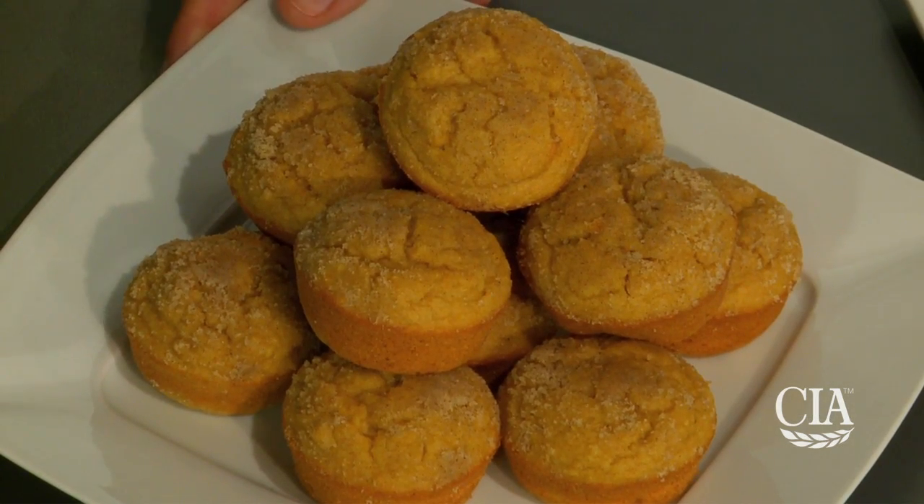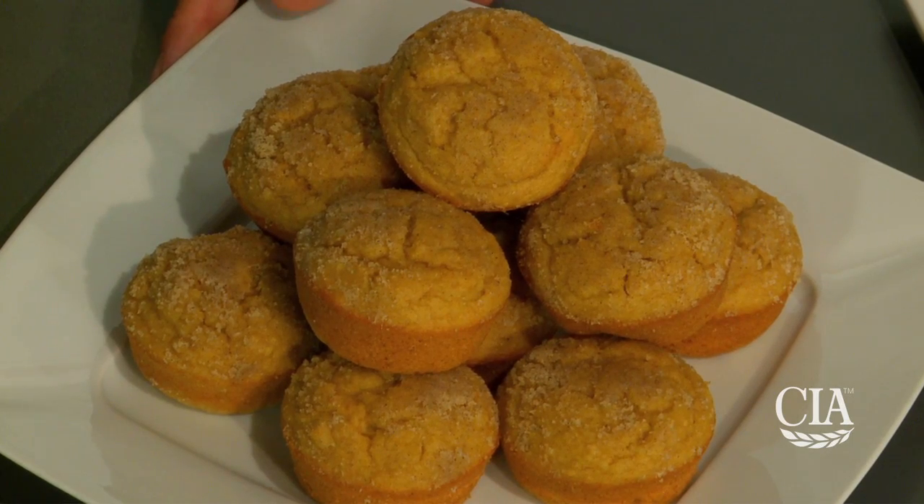One thing you'll notice is these muffins are not mega-sized. This is a more appropriate portion size for your family in creating healthy snack options. Pair these muffins with fresh fruit and yogurt for a hearty breakfast, or grab a muffin for a satisfying snack. Thanks for watching.